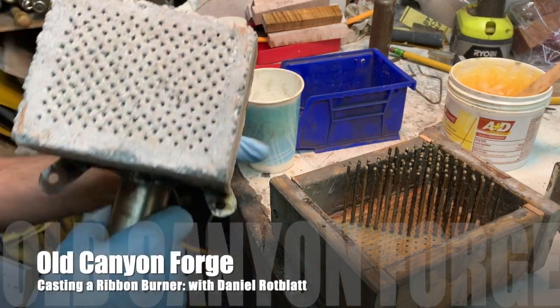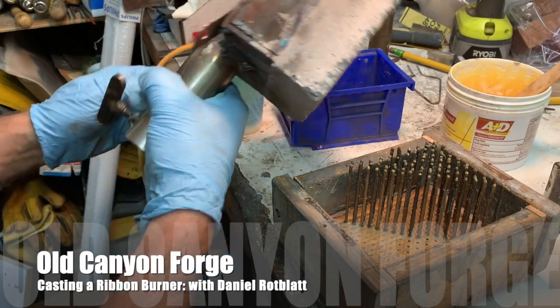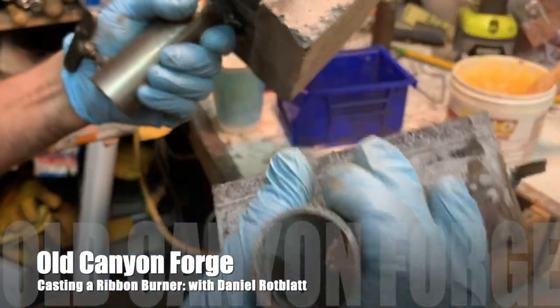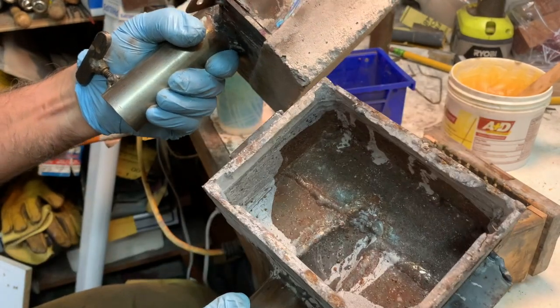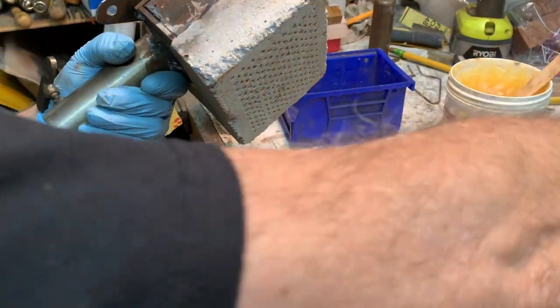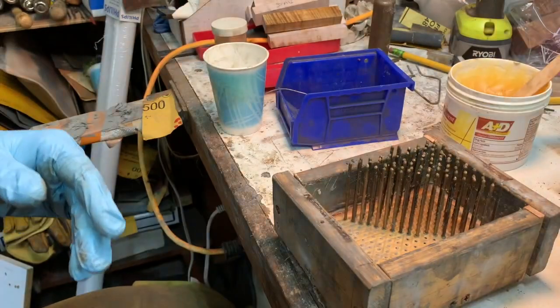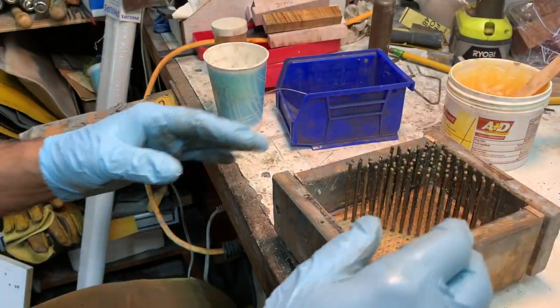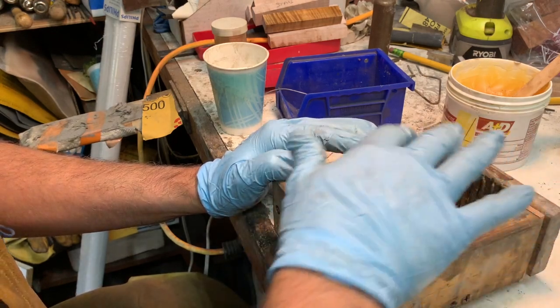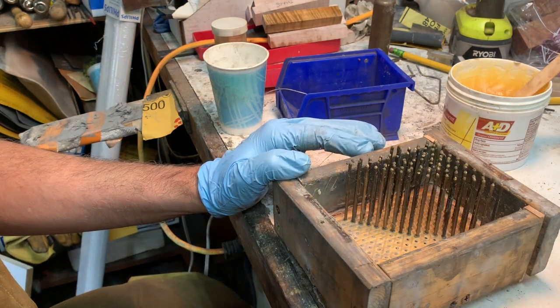I'm working on my second burner. There's the shell for it, the plenum, and it's almost 200 holes that are going to go into the burner.